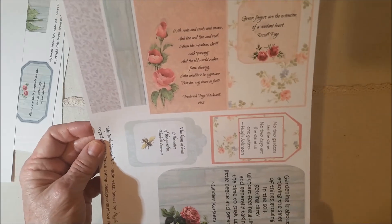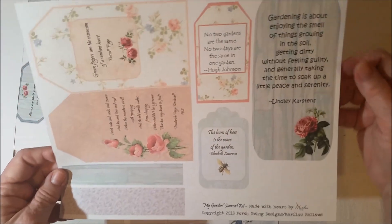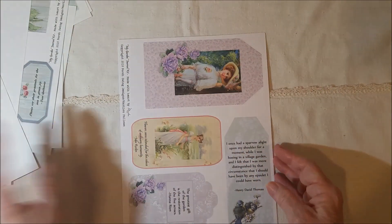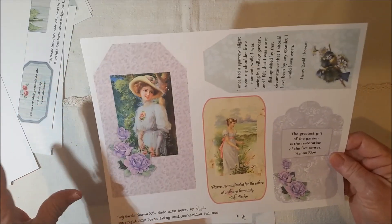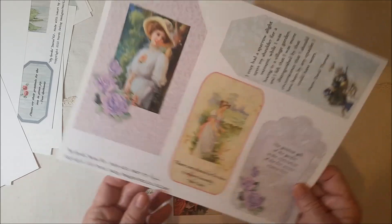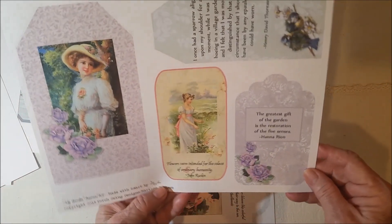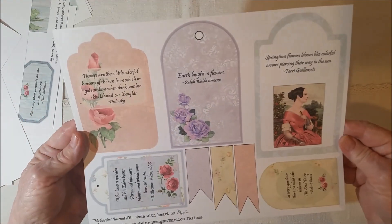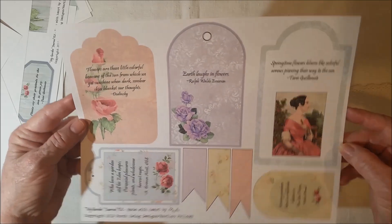And then here are some tags. I'll turn the page so you can see them, but you can get an idea of what the wording is. There's the largest tag, and in the new add-on when I make it, I know I'm going to make some larger tags because I like larger tags. But this gave you a good variety. Here's the last sheet.